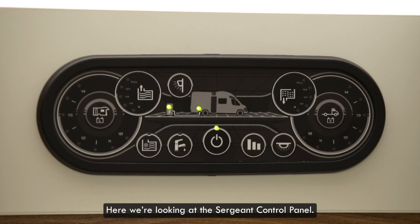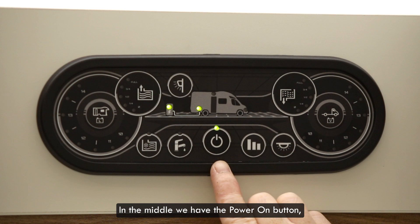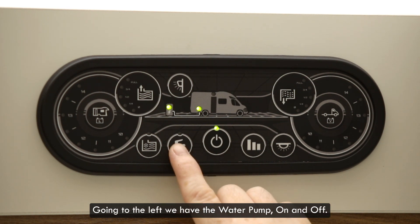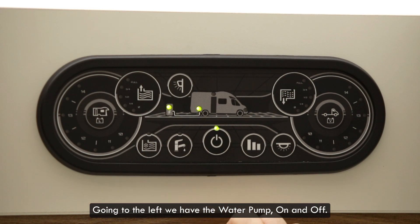Here we are looking at the Sargent control panel. In the middle we have the power on button. We need this on for the 12 volt system to start working. Going to the left we have the water pump on and off.